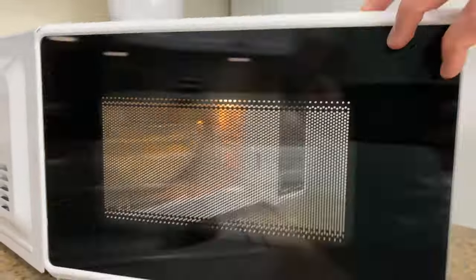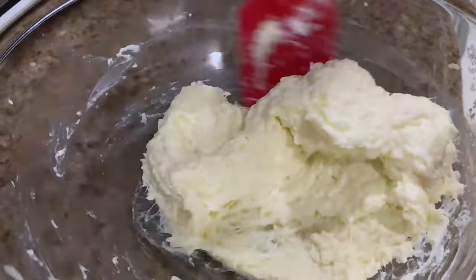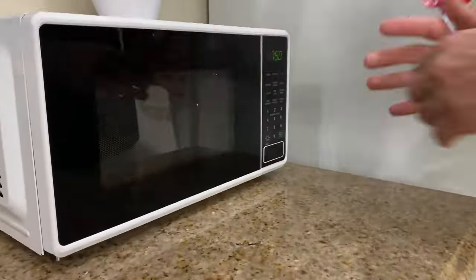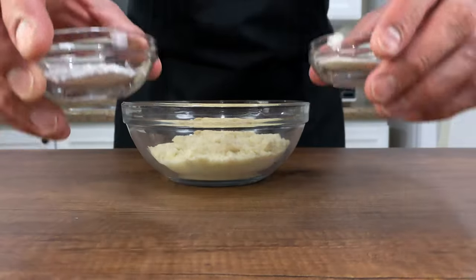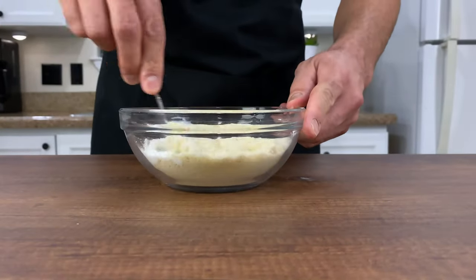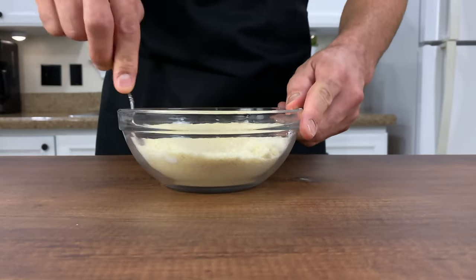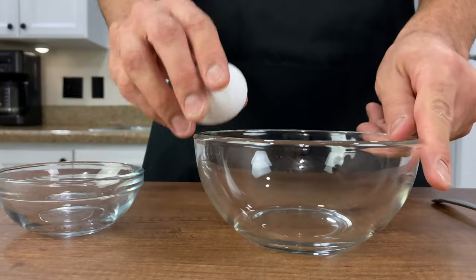Once you've got that figured out, go ahead and cook for a minute and a half in 30-second intervals, making sure that you're mixing after every 30 seconds. While that's going, in a separate bowl we want to combine all our dry ingredients: one cup of almond flour, one teaspoon of baking powder, and half a teaspoon of xanthan gum. Make sure you combine those all very well together.